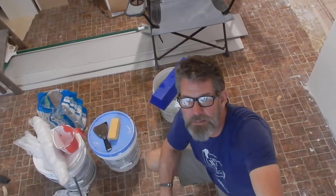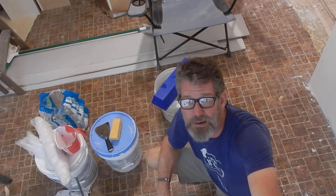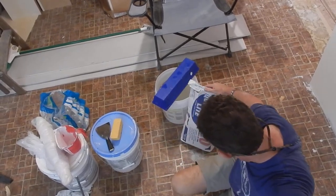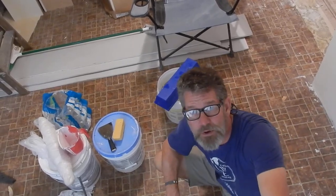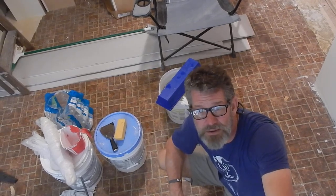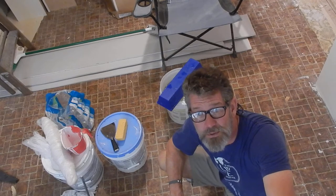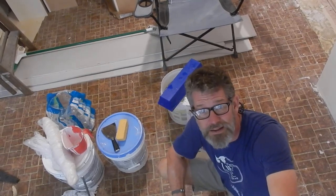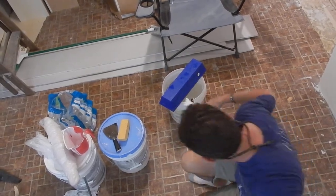Hey, Bruce here, the Five-Minute Handyman. I'm going to be mixing up some joint setting compound. The stuff I'm using is 20-minute quick set, which sets up in 20 minutes. Let me show you how to mix this up because there's a little bit of a technique you might want to know, and then I'll show you how to apply it to a ceiling.